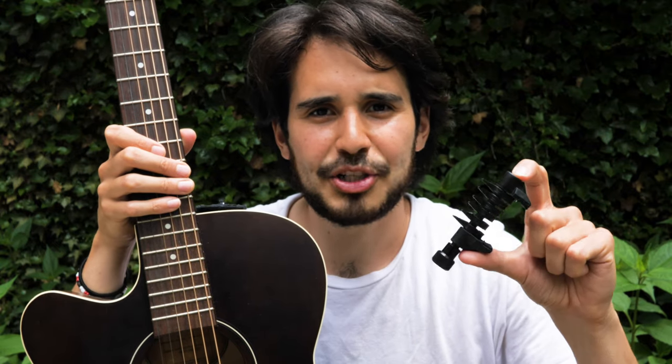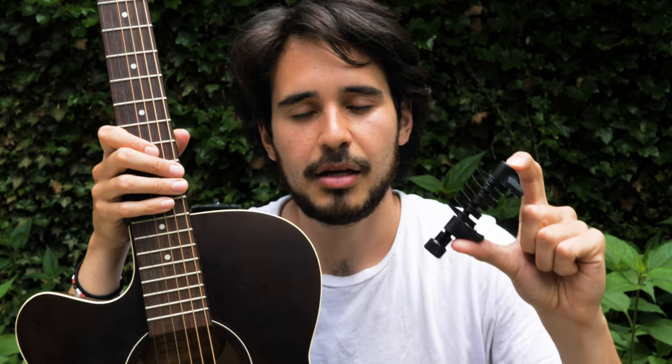What's up guys, I'm Dan Barracuda and I'm going to show you guys how to put on the Spider Capo. This is a super powerful songwriting tool and guitar playing tool. Highly recommend this thing, I love this thing. And I'm going to show you how to put it on.